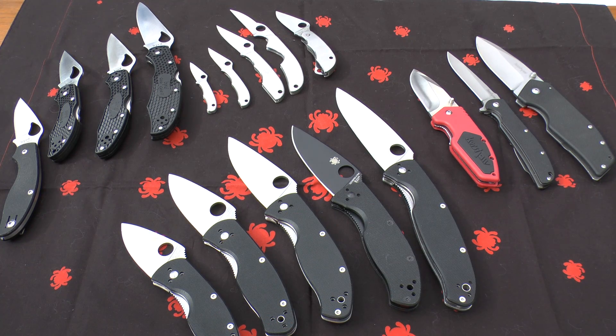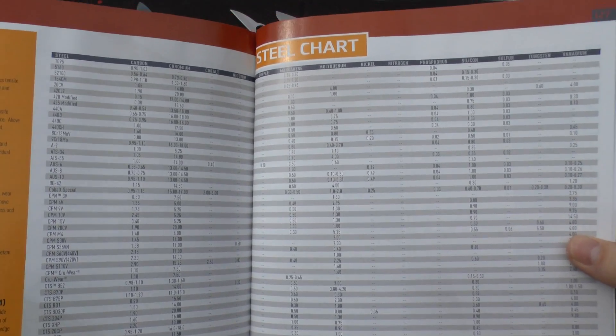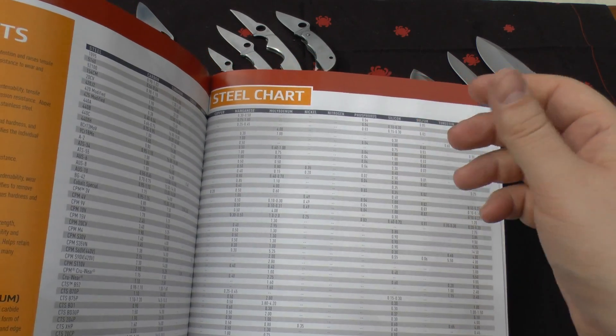According to Spyderco's steel chart, 8cr-13mov contains: 0.8% carbon, 13% chromium, 0.4% manganese, 0.15% molybdenum, 0.2% nickel, 0.02% phosphorus, 0.5% silicon, 0.01% sulfur, and 0.10% vanadium. You can look at Spyderco's steel chart in their 2015 guide, which I'd strongly recommend you order — it's free.